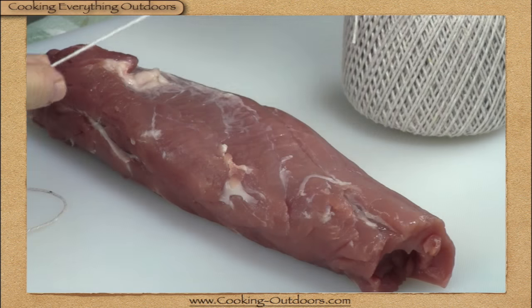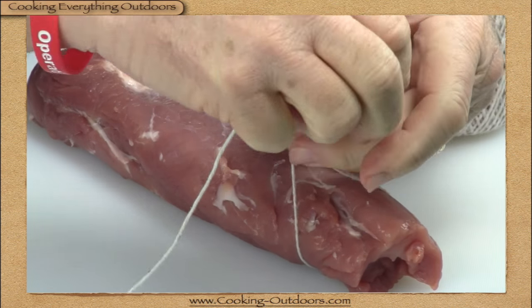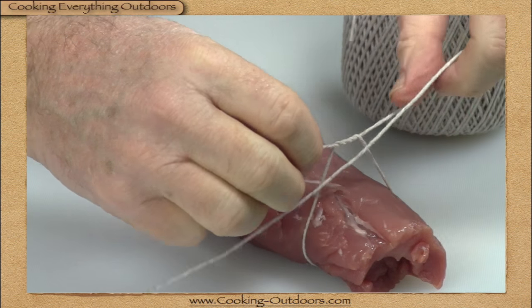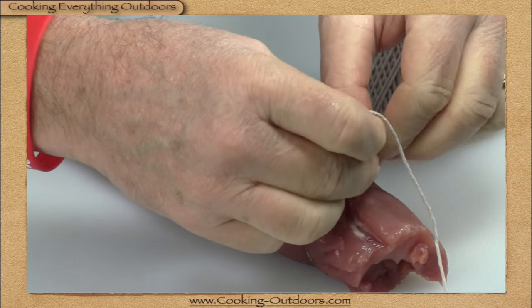Grab yourself a couple feet of cotton string or twine. Starting at one end of the pork tenderloin, slide your string underneath and tie a square knot. I like to tie mine three times on the bottom — this keeps the twine from slipping.